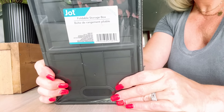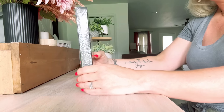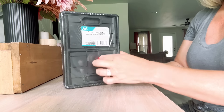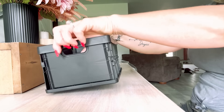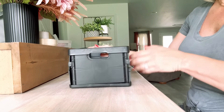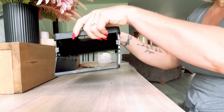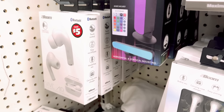Another new product from the Dollar Tree - have you seen these foldable storage boxes? They came out with a bigger size a couple months ago; this is a smaller one. Same concept - you pop the sides in and it becomes a container, then pop the sides back in and it flattens out for easy storage. Also, they have got five dollar AirPods at the Dollar Tree - super cool!